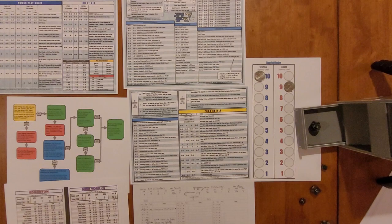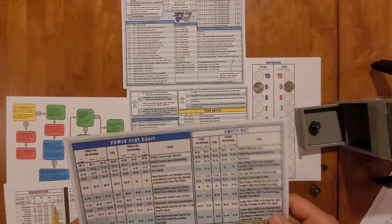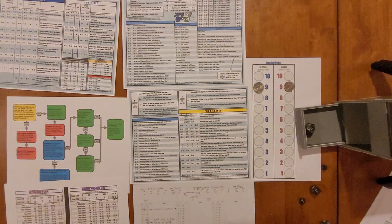Injury effects in this game are abstracted — you get an impact on the team's rating rather than specifics on who was hurt. Rolling a d20 for the injury effect, we get 11 — that's minus one to defense. So the Islanders' defense drops by one; I'll erase it and make it a 4.